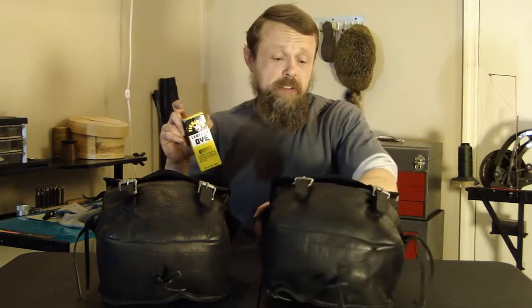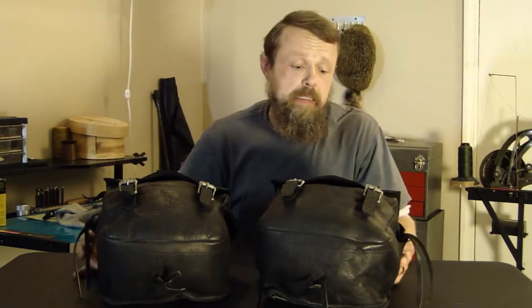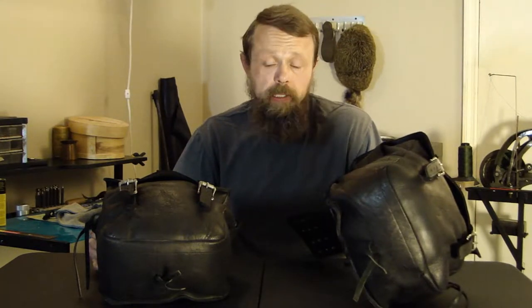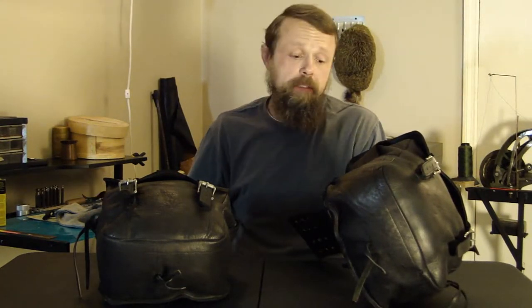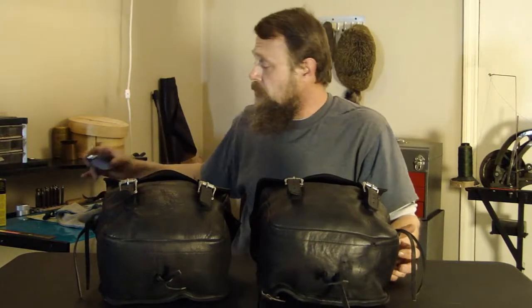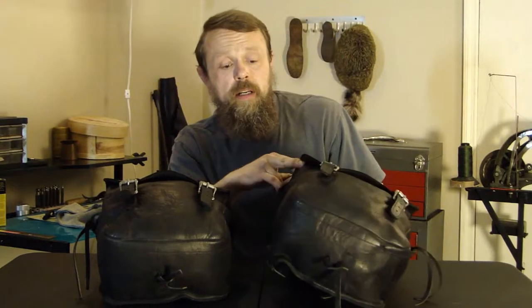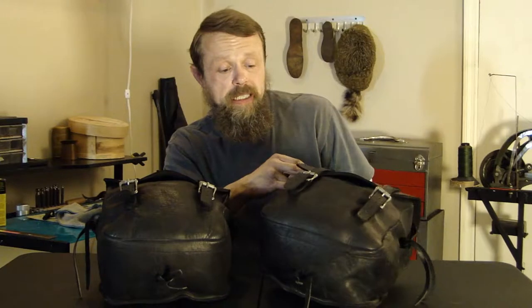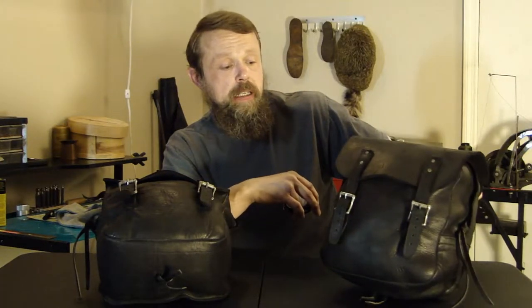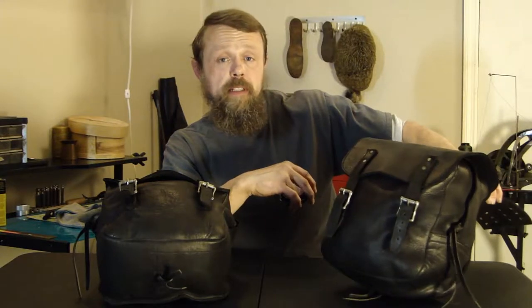It's taken about five days total. It took about three days for them to dry after I scrubbed them, and then a good day and a half or so after I put the dye on. So now I think the only thing they're going to need is a quick polish with basic boot polish. We're going to give them a quick polish and then we'll show you what they look like when they're all done.